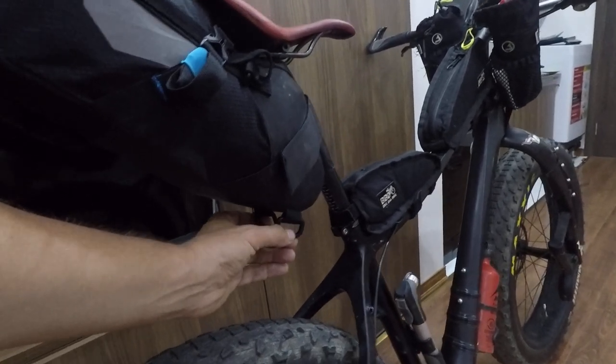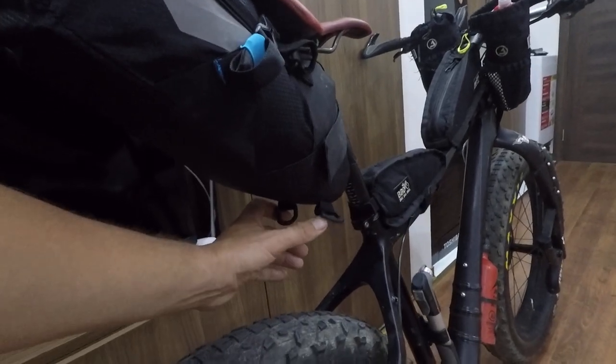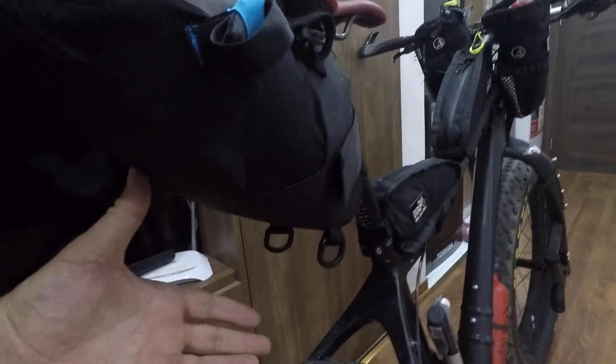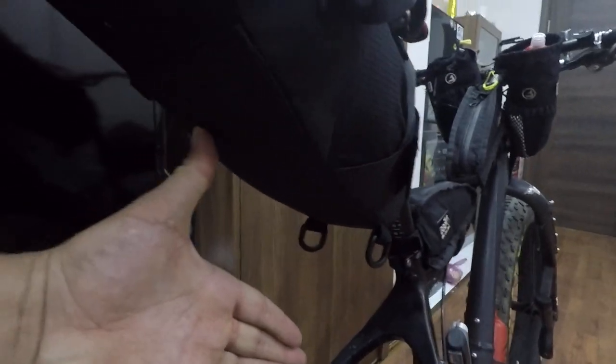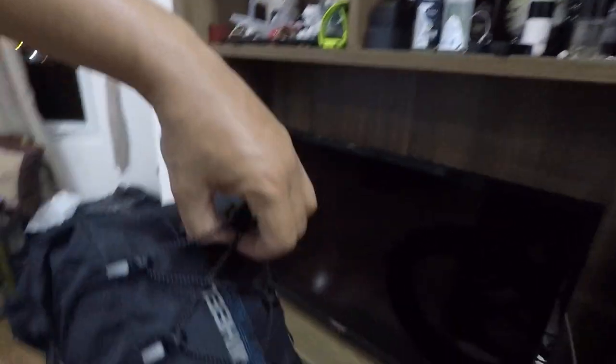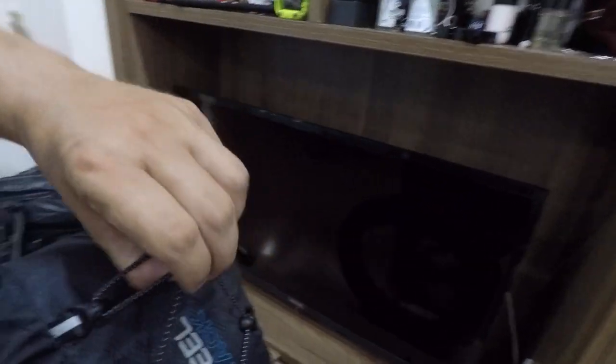I'll personally use these buckles for my bike rafting setup — when I go with the packraft, I use them to attach my paddles into it, so they stay right in place. On top there are also extra straps so you can hang drying clothes.